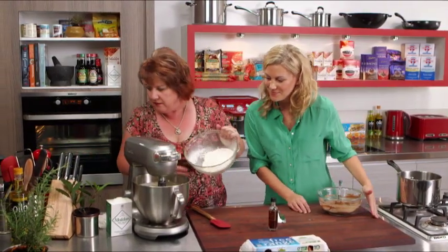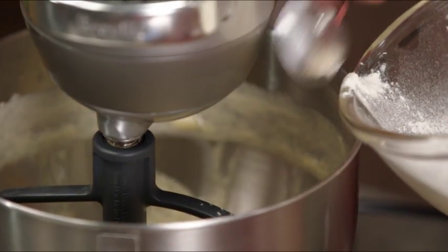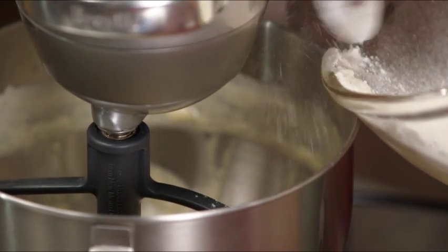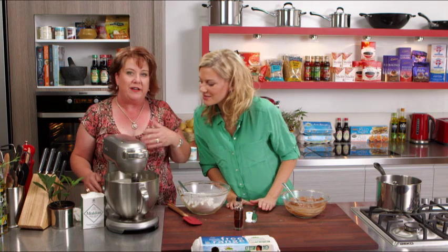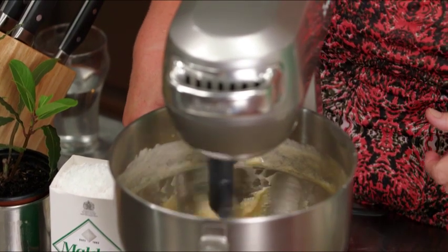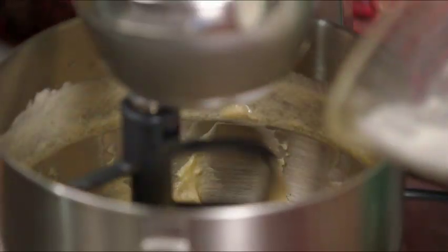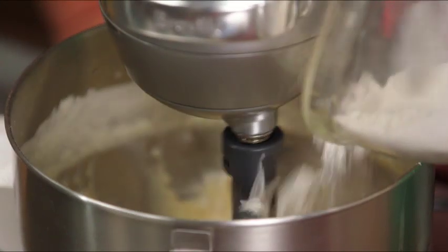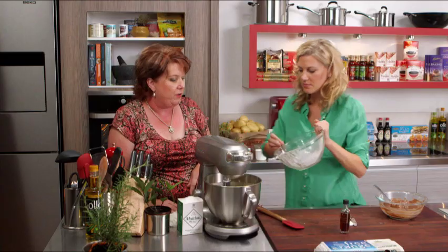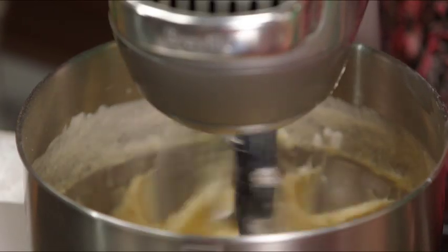We can start to add that — with a spoon might be easiest, a little bit at a time. At this stage we don't need to beat it furiously, we just want to incorporate the flour. If you beat it too much now it tends to toughen it up. We only want to just mix those ingredients through. It's quite wet to start with, this mixture, and we're not adding extra — it actually goes in quite nicely. It's just a matter of bringing it all together.